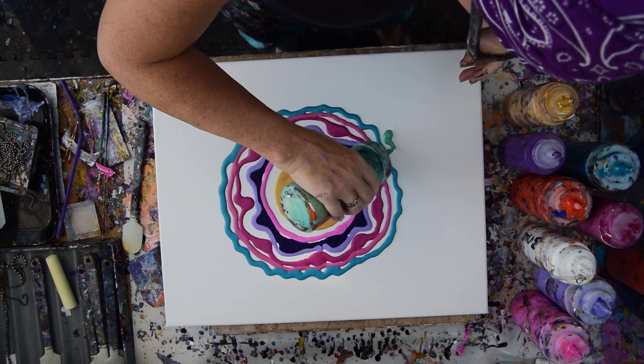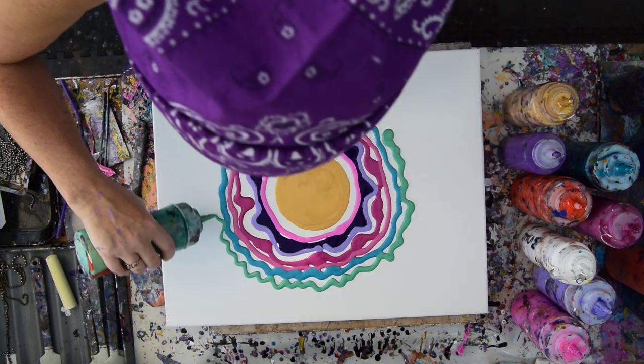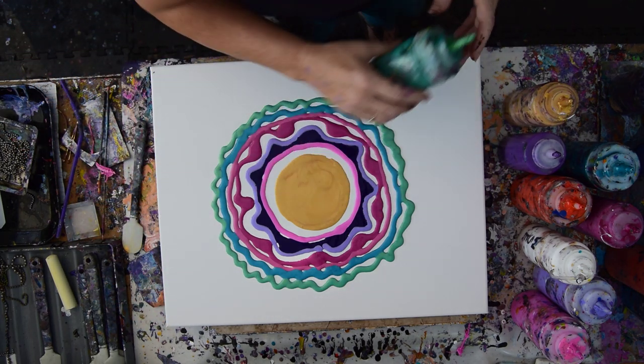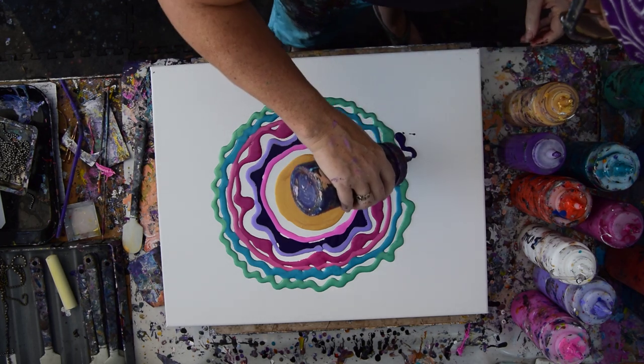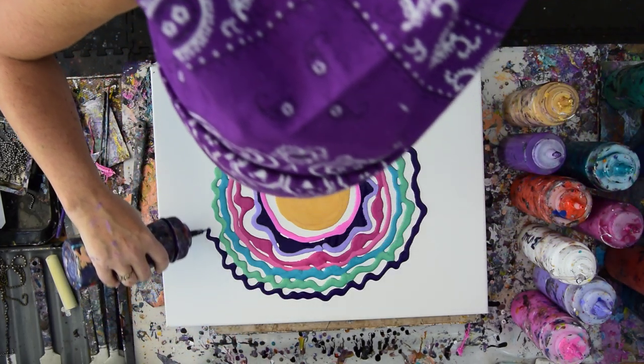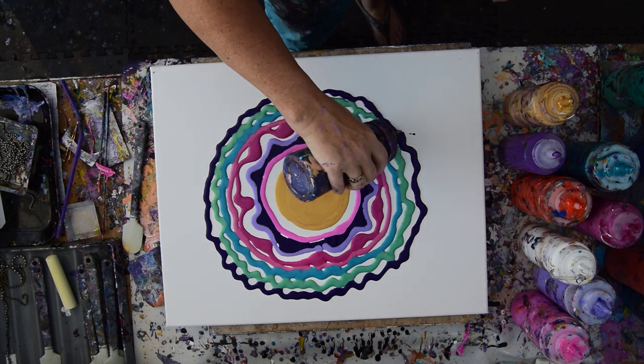I'm going out of my way to make a rainbow circle. It seems to be fairly uneven and I'm hoping I'm going to get away with it because my intention is to not tilt. I've never done anything exactly like this. I've used a lot less paint to pull over a wet surface and this is not that.